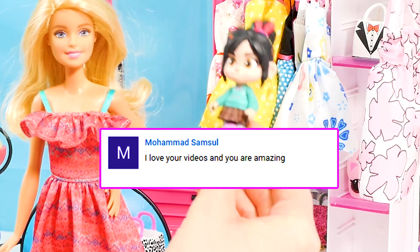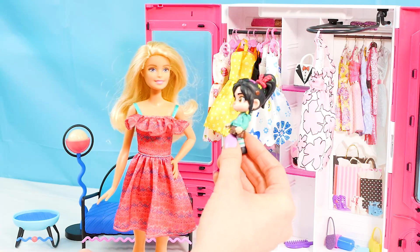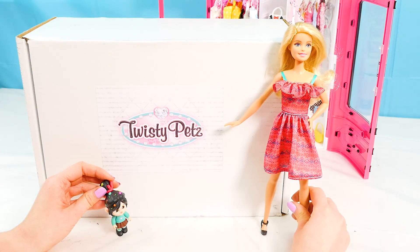Is it time to start opening up some toys? You betcha! Let's bring in this mysterious box and open it up. Wow, check it out you guys — the box says Twisty Pets!